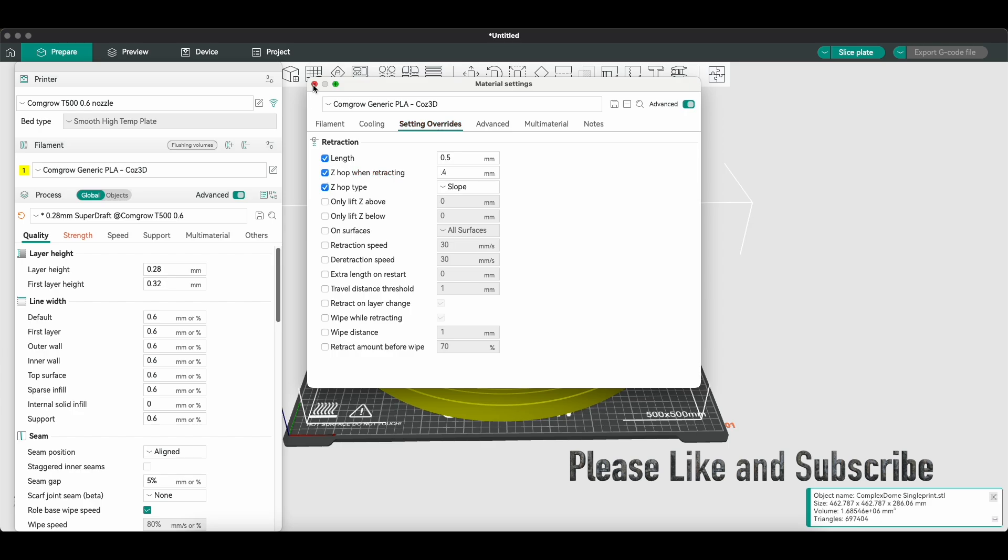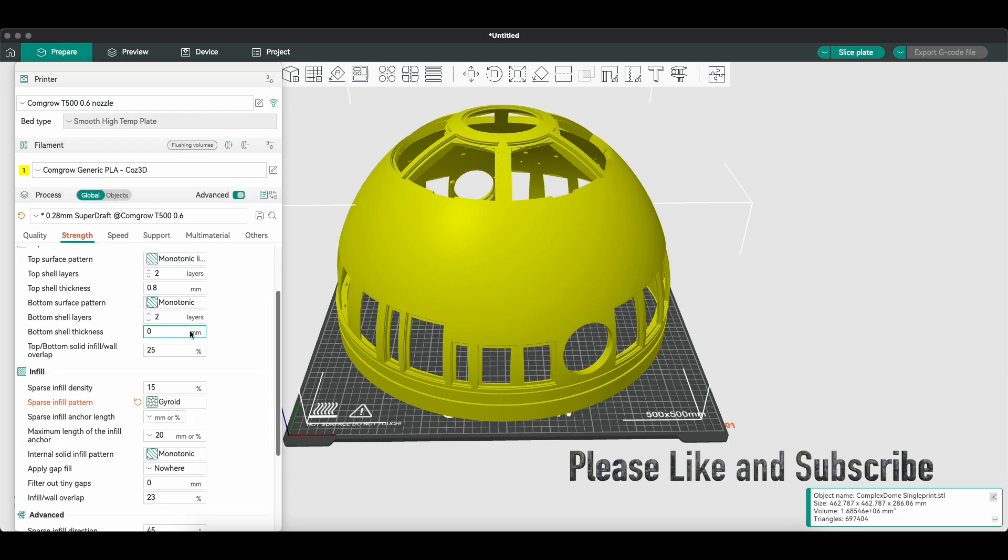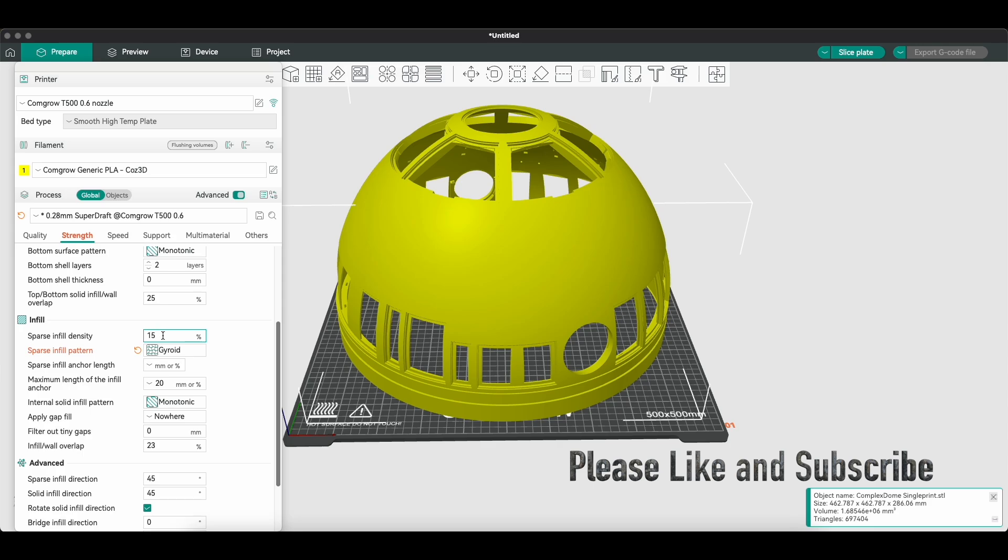Moving back to the Strength tab — that's where your infill settings are. I did 15 to 20% infill on the dome originally with gyroid. When doing the legs or anything structural, I typically bump that up to 30%, or even 45% at times, depending on the part.